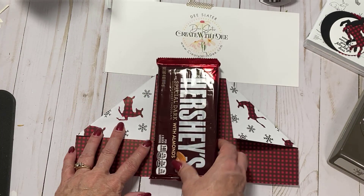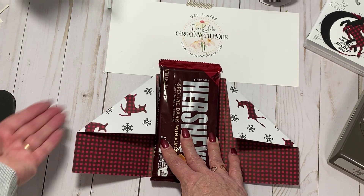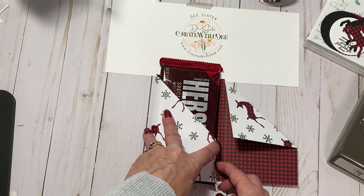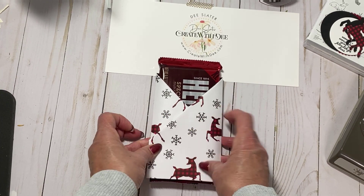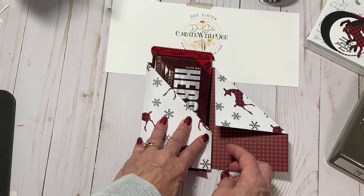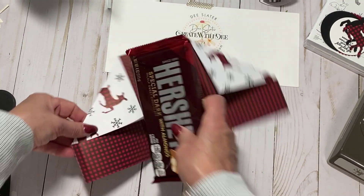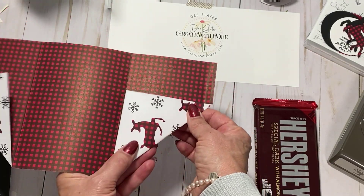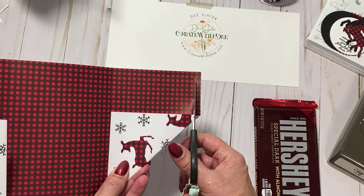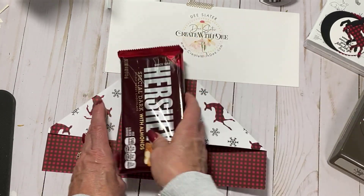Next we're going to get our big honking candy bar and put it right in the middle. I tend to take the left side and fold that over first - it doesn't matter, whichever way you'd like - and kind of tuck that over, then this one does the same, and that's how we're going to wrap it up. I'm going to press here where the score line is. You can take this to your trimmer, but I'm just going to take my snips and straight cut that. I want just this little piece off - it makes it fold better and you'll see why in a little bit.